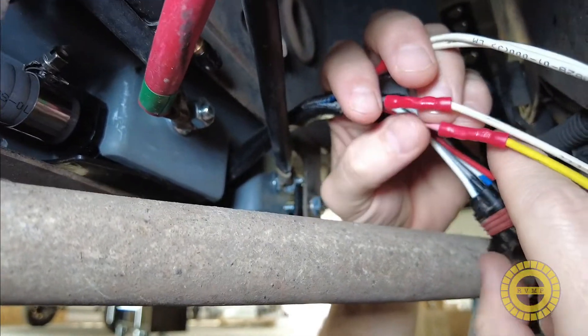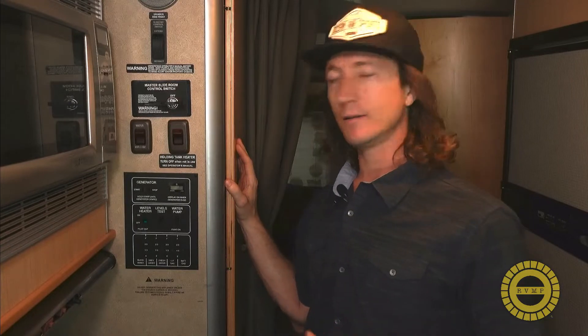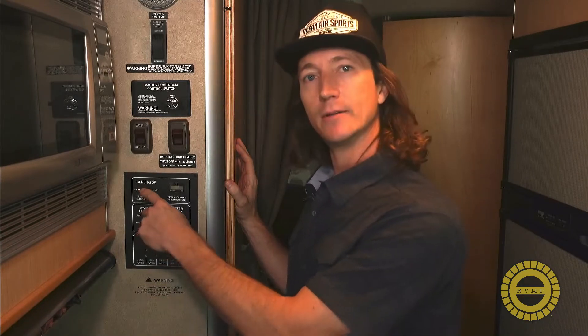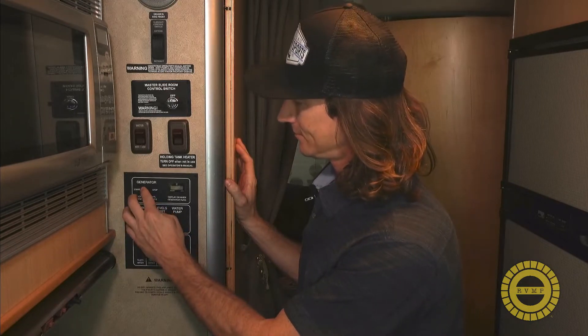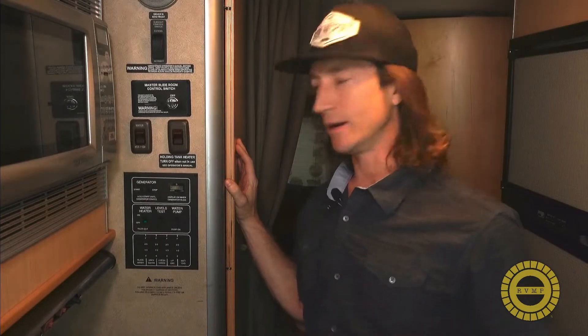Everything looks good, but before we finish up with the shrink wrap and zip ties we want to make sure everything's working appropriately. Let's go back in the coach and try to fire this up from the controller. We're back inside the coach now — we're going to try and start the generator by holding down on the start button for about four or five seconds until the generator fires. Let's see if our connections work — it's starting to fire, keep holding — it's fired up. I can hear the generator running nicely.